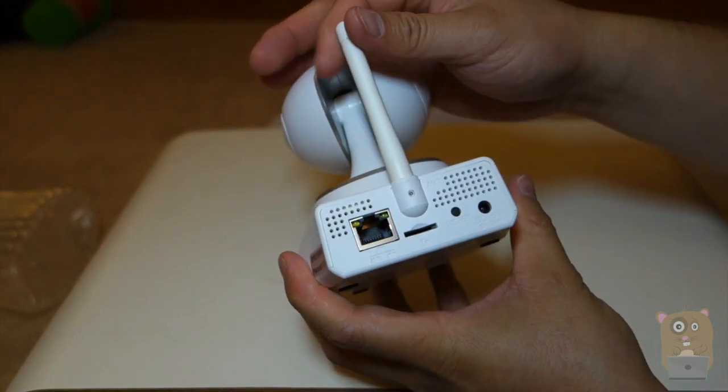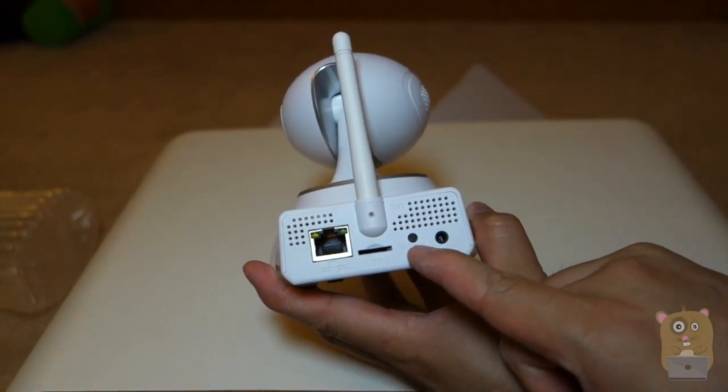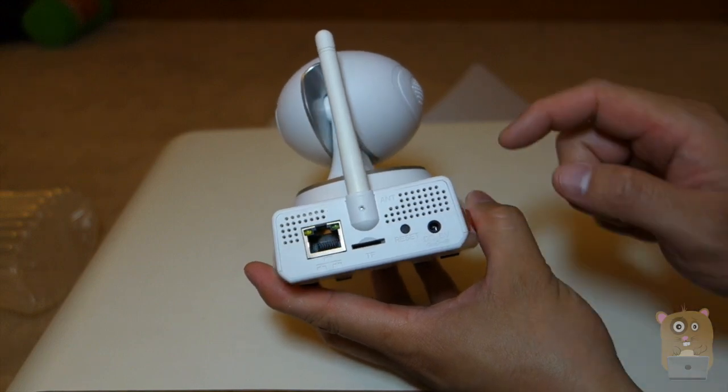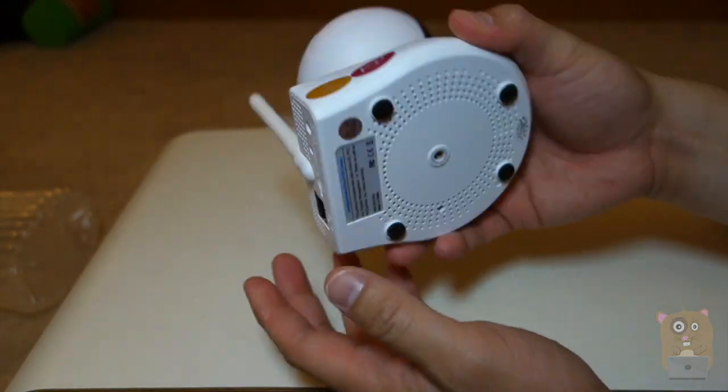It's a fixed position antenna. On the back, we have a network port, micro SD card slot, a reset button, and a DC 5 volt input. And some stickers on the side — alarm, P2P.